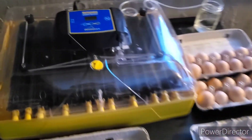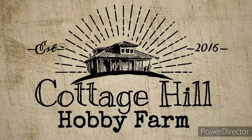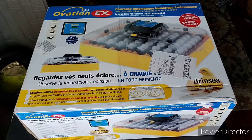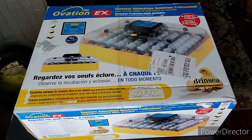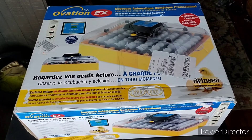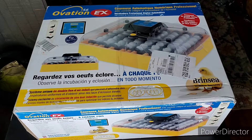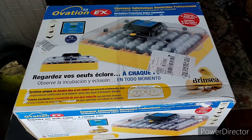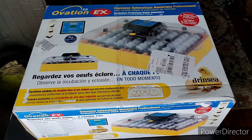All right, our first time using this incubator — let's load it up and see how it does. It's time to open up my new incubator. I got this Brinzia Ovation 56. It is supposed to be a really good brand; I've heard really good things about Brinzia. We ordered this one, I got it for Christmas, and I'm gonna start incubating today.